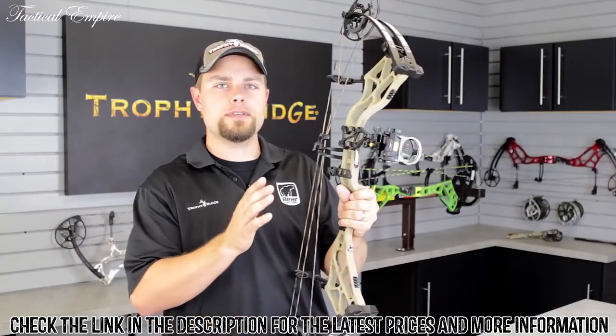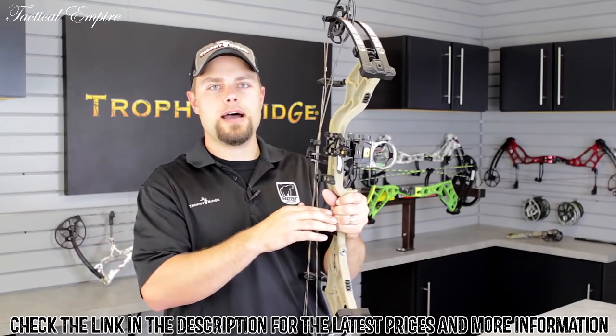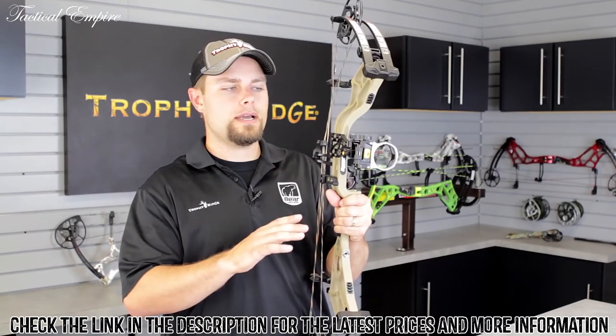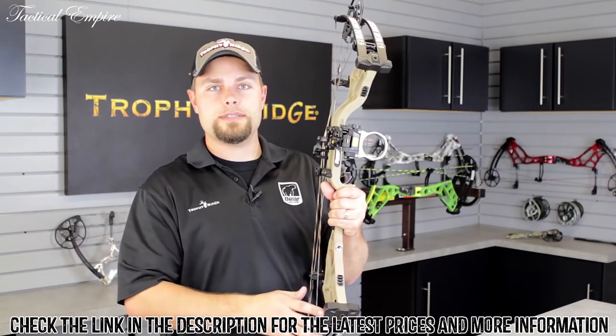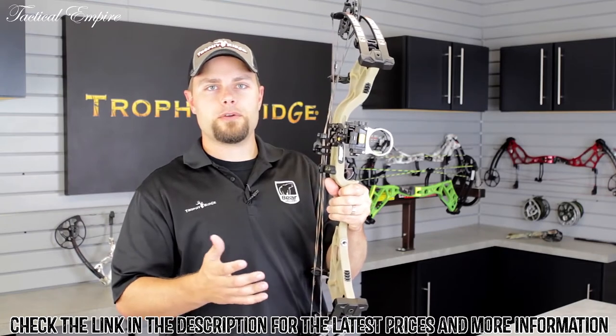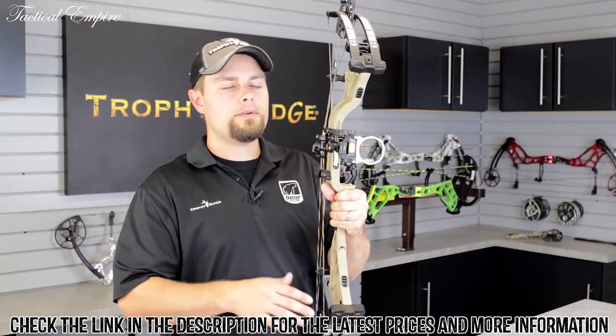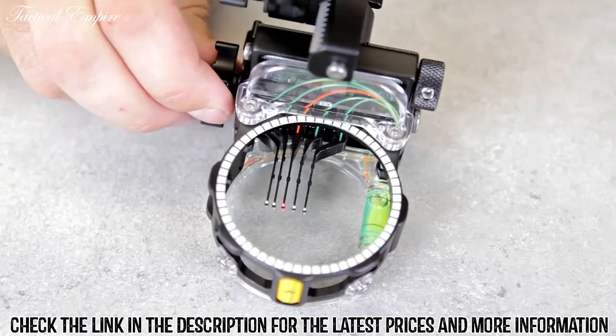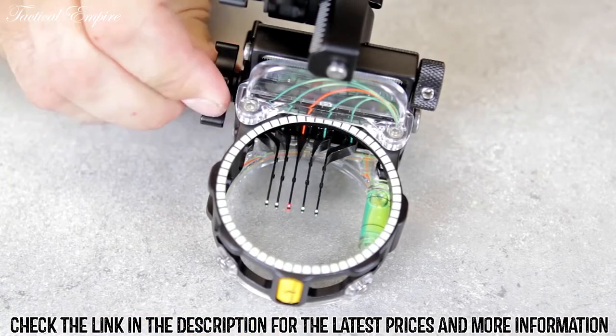When sighting in your 20-yard pin, follow where your arrows are hitting — if you're hitting a little left, move the sight to the left; if you're hitting a little high, move the sight up. Once your 20-yard pin is dialed in, all that's left to do is dial in one other distance — that could be your 30, 40, 50, or even 60-yard pin.